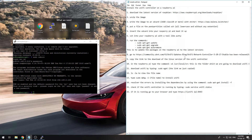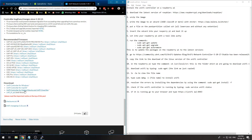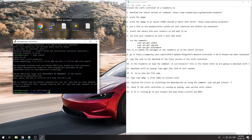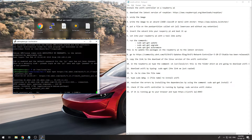Now we need to go to the UniFi community to download the latest version of the UniFi controller for Debian/Ubuntu. Right-click on the download link and copy the link address. In the Raspberry Pi terminal, navigate to the source folder using 'cd /usr/local/src', then type 'sudo wget' and paste the link to download the UniFi package.